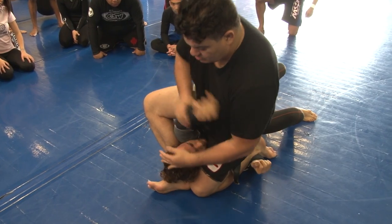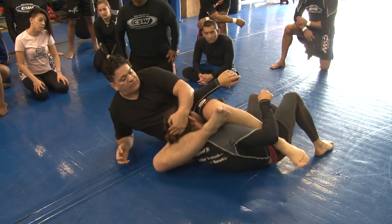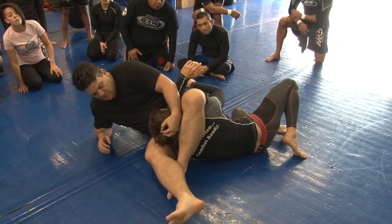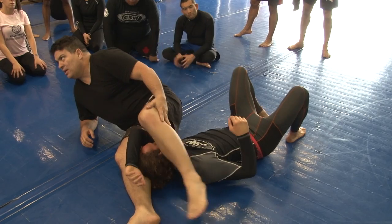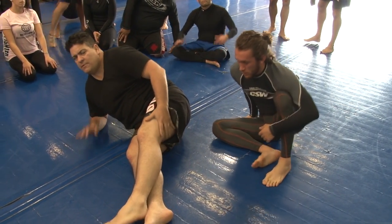Now over here I drag here, come right here — this foot over here — because you want to clean this leg. Now foot on the ground and just finish the triangle. Let's start warming up with this one. Get your partner your size, let's do this 20 times.